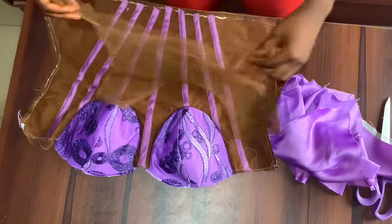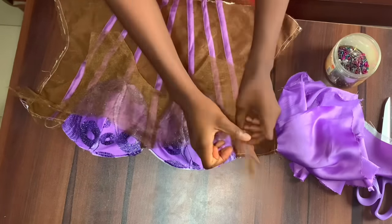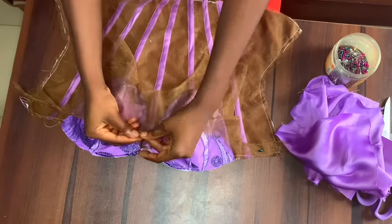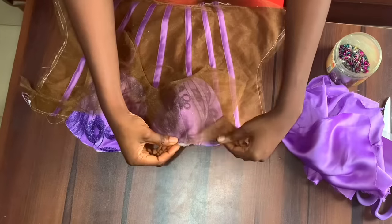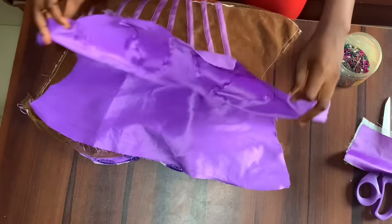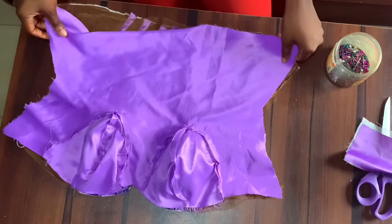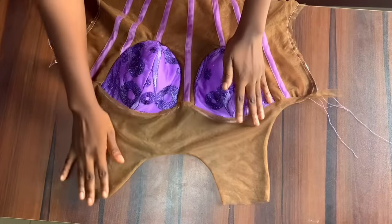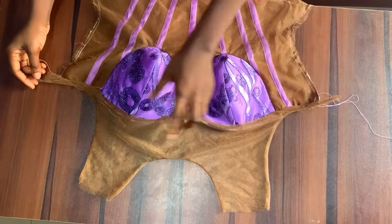Now we have to attach the yoke for the front. The yoke is going to be attached using the same technique I used for the back. I'm going to place the yoke making sure the midpoint of the yoke and the midpoint of the corset are aligned. It's okay if there's excess at the armpit part — we can just trim it off. When pinning the back I pinned the yoke and the lining together, but this front part is more tricky because of the curve in the center. So I'm going to pin the yoke first before I pin the lining. I'll top stitch the neckline and the sides — not the hemline. I decided to attach the front yoke separately before attaching the lining because of how tricky it is.